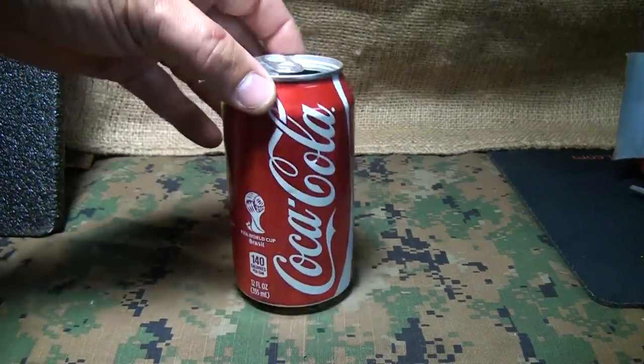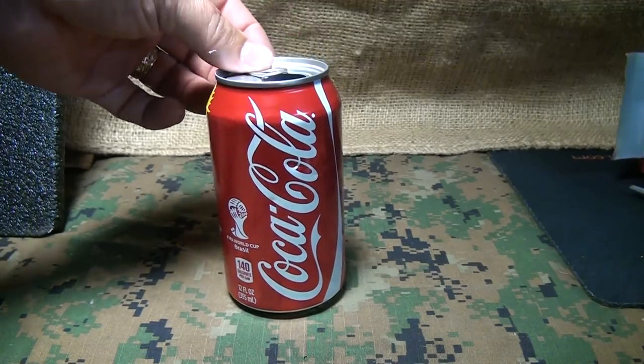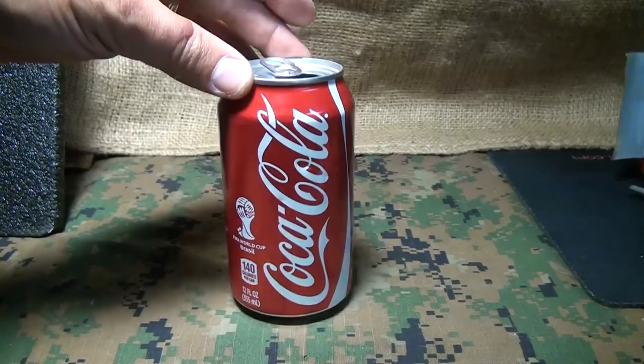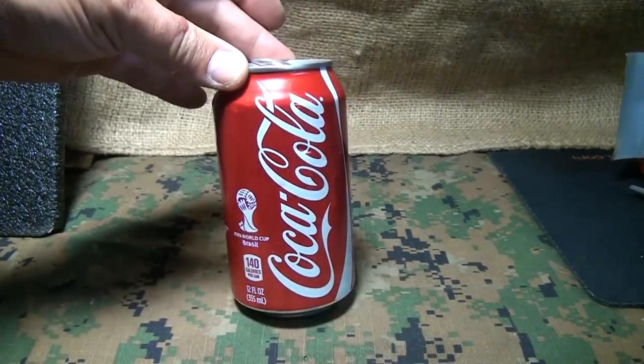Cans are found all over. A lot of people just discard them, throw them on the side of the road. You can find a can about anywhere. We're going to take a look at some survival ideas using a can. It's a great free resource to be able to recycle these old cans.